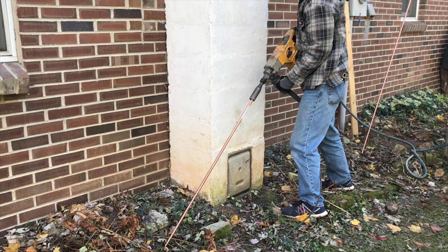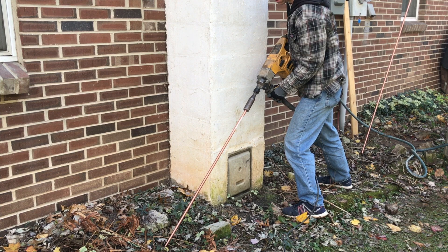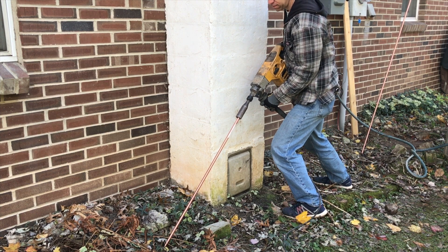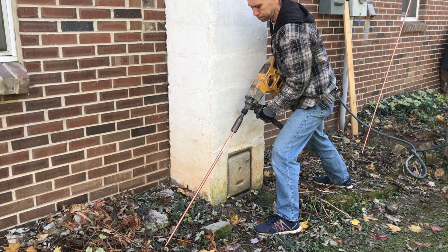Ground rods — my house never came with them, so according to code I had to put in two eight-foot ground rods. I watched several YouTube videos, and many people were going up on ladders and hammering them in — a lot of work. Then my electrician suggested using a hammer drill. The key is to put the hammer drill in hammer-only mode, where it just goes back and forth, and to use a special attachment made for ground rods. I borrowed these tools and was able to get the ground rods in without much trouble — just a few minutes per rod. My brain did feel like a bowl of soup after all that hammering, though.